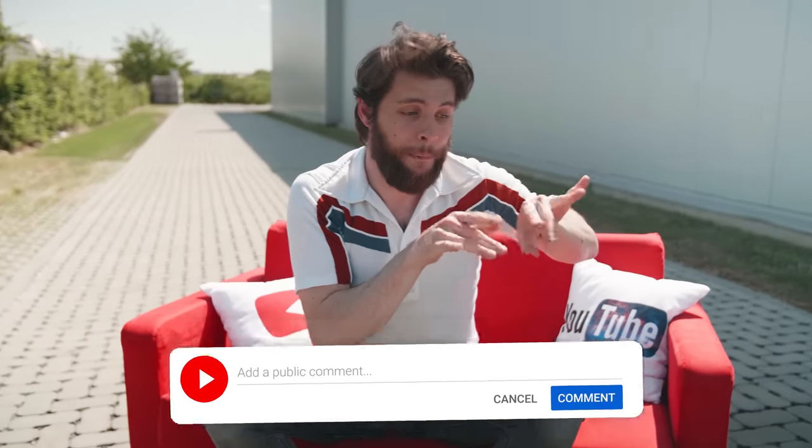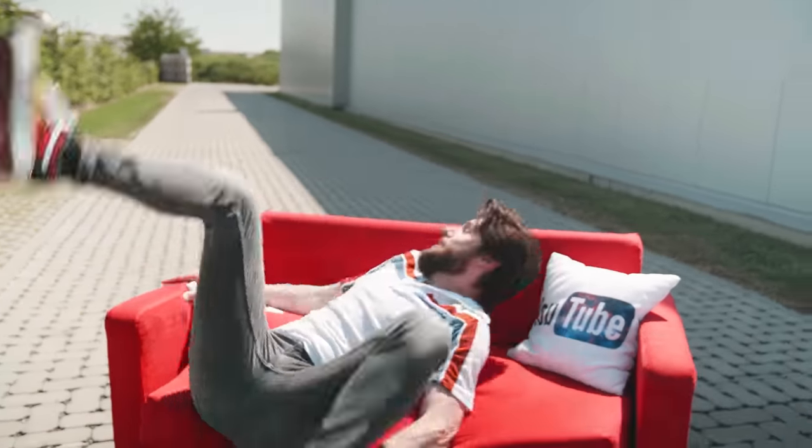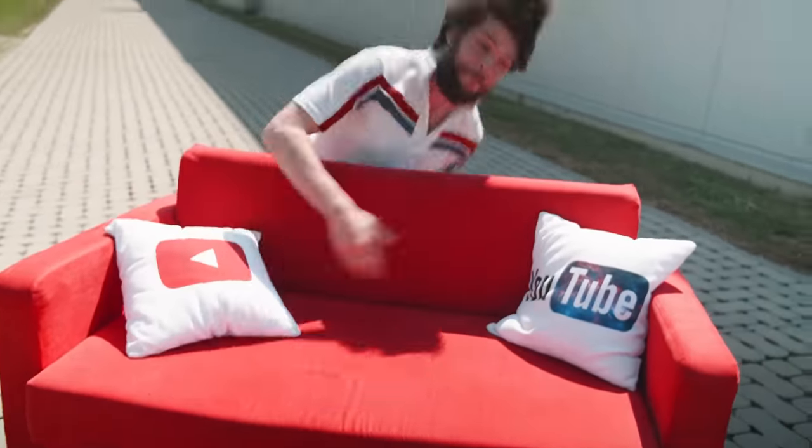Thank you so much for watching, guys. Hope that you enjoyed the video and learned something new — that's the most important thing. If you enjoyed it and want to see us every week, make sure to subscribe, hit the notification bell, hit the like button, place a comment, share it with your friends. Thank you so much for watching, and thank you Insta360 for the support. And as always — stay creative!